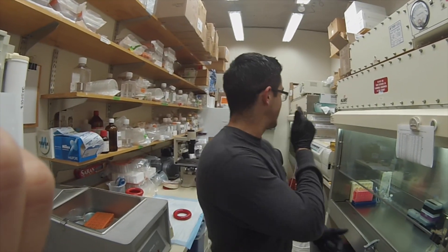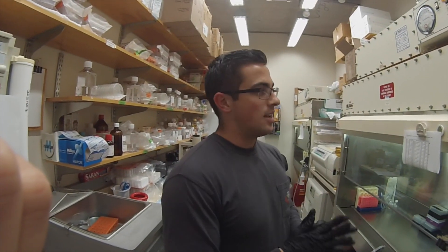Today I'm going to be splitting and starving my cells. This is important just so you have a good baseline for where your cells start at.